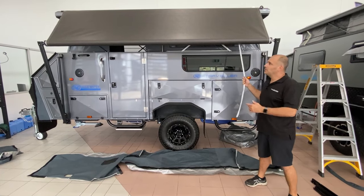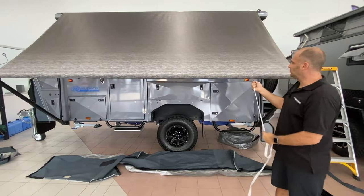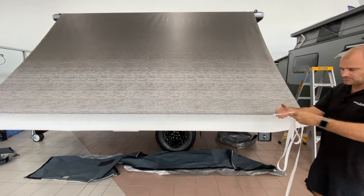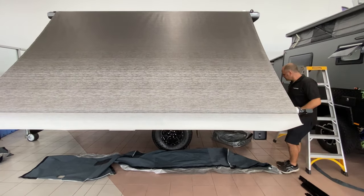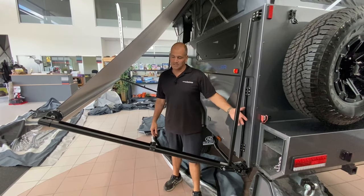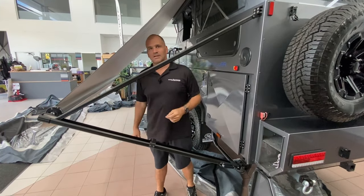Now we've put the roof up, we can continue to open the awning, just by pulling it all the way down. Once you've got it all the way down, I'd advise taking this ribbon out and putting it somewhere safe so it doesn't fly away. Now we're going to slide the arm up for support — it slides up all the way, push the button, and it clicks in place.